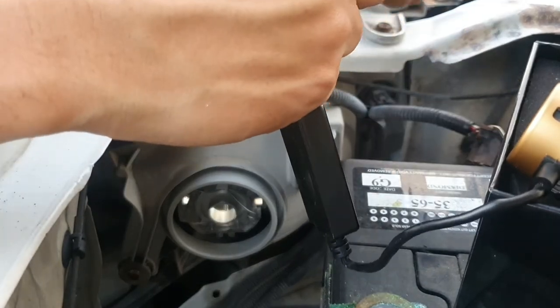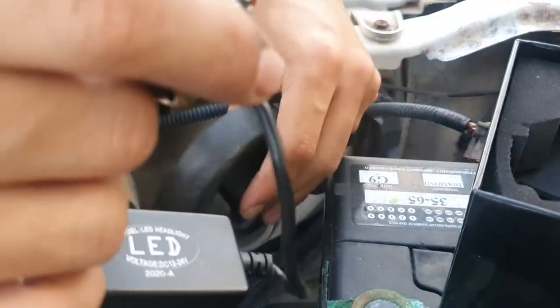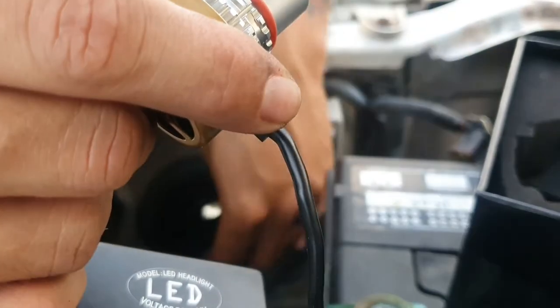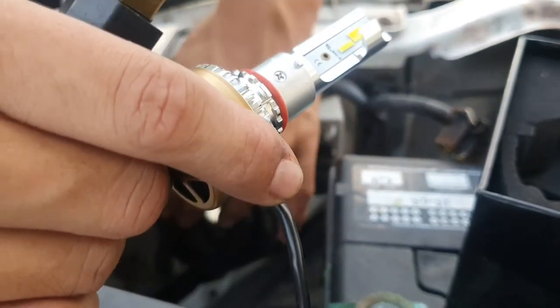Looks like we're going to have to continue without the cover itself. Actually, let's go ahead and try putting the cover on first and see how it reaches.